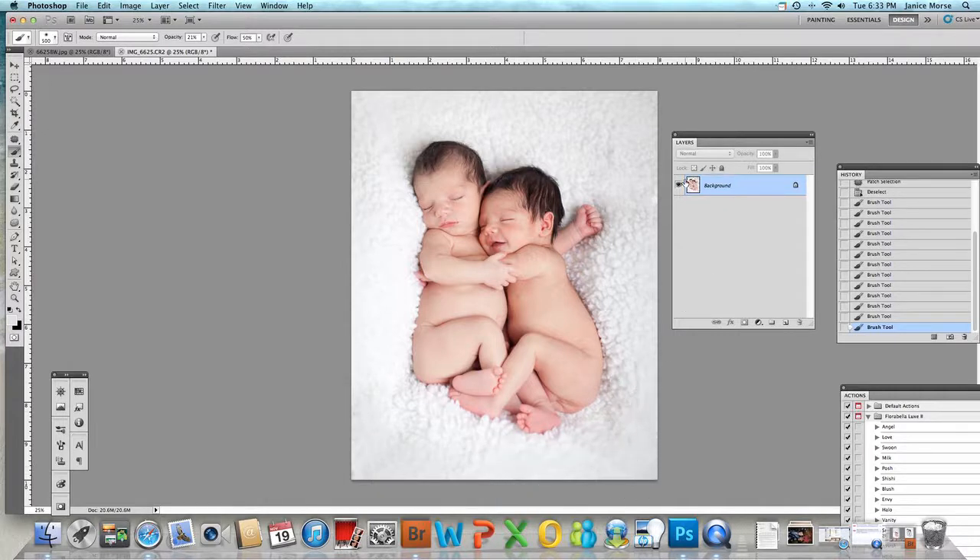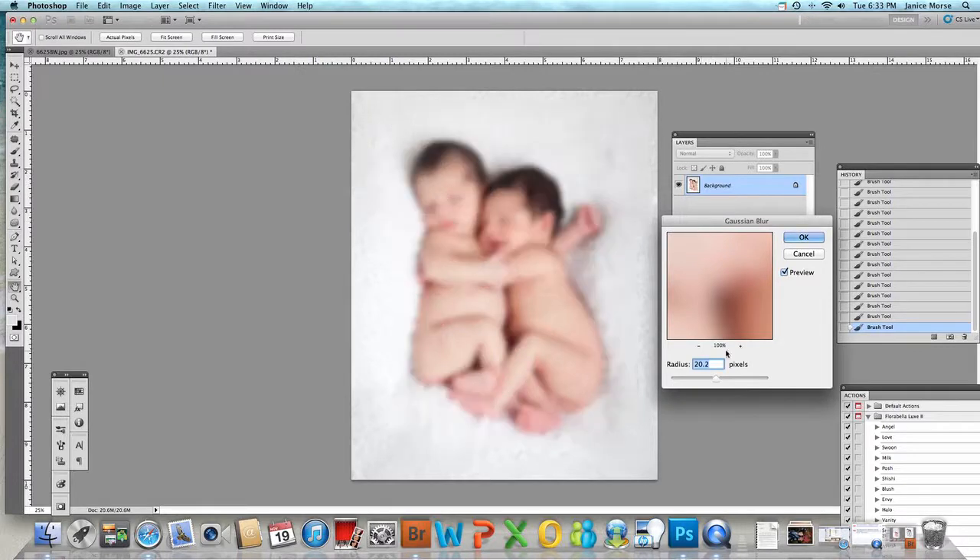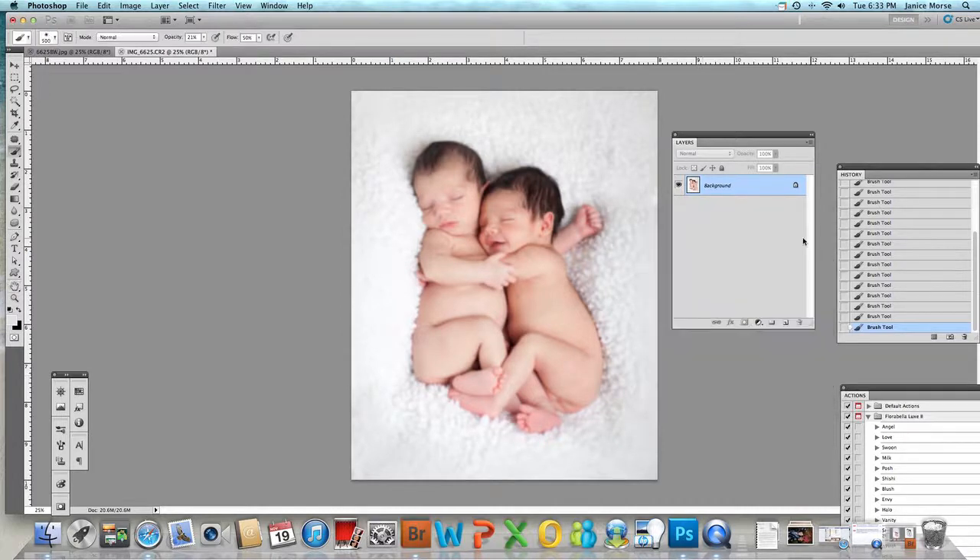I'm just going to keep going around — yes, I'm aware this is a white vignette because it's a white blanket. The other thing you can do is use a softening action to blur the blanket, or you can go to Filter > Blur > Gaussian Blur. I haven't used this in a long time, but personal preference on how blurry you want your blanket — let's say 5.5. It's heavy but let's go with that. See, it's very blurry.